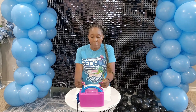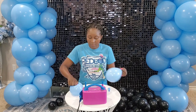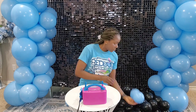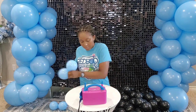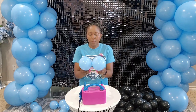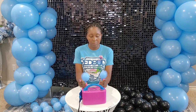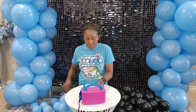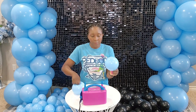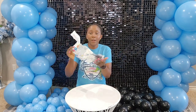I used that shimmer wall behind me and decided to create the design as though the black balloons are coming out of that shimmer wall around my blue garland. As I took a break I thought it would be good to have a tutorial where you do two colors instead of one, just to give it another dimension and another look to the design. That's why you see me inflating some five inch balloons in blue.